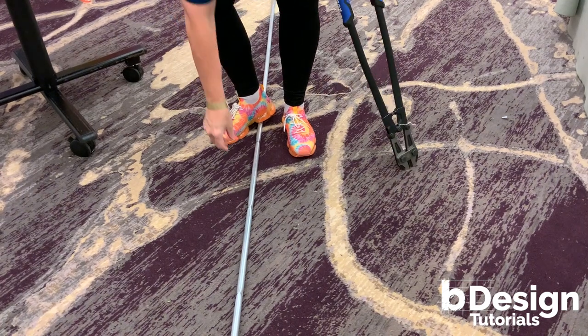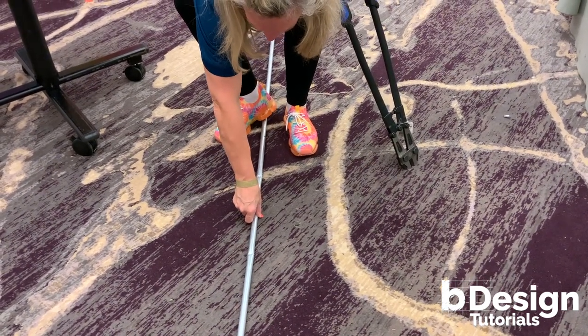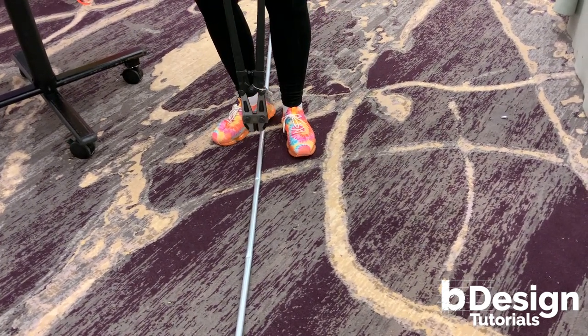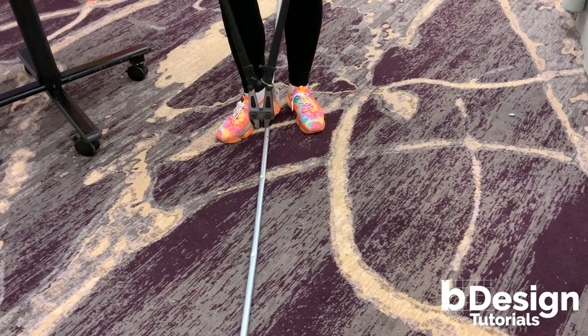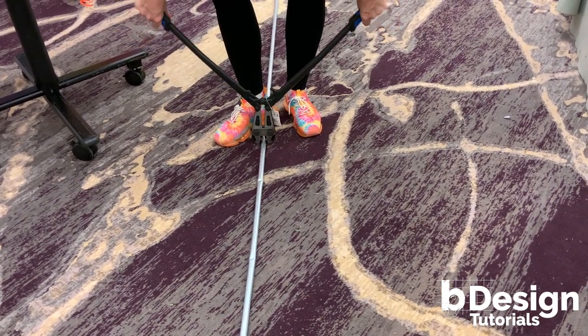Next, you're going to rotate and find your other mark at 9 inches. You want to rotate 25 percent so now you can see all of the crimps. The next crimp is going to be perpendicular at 9 inches — carefully add your crimp.